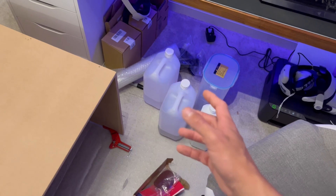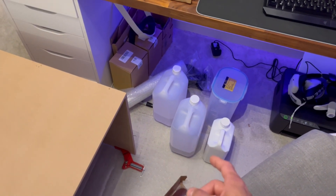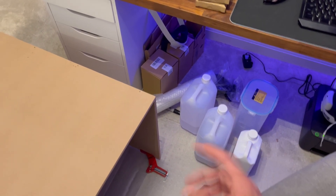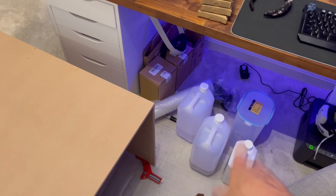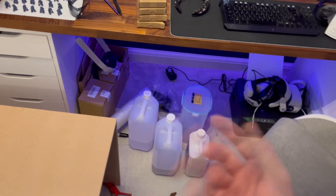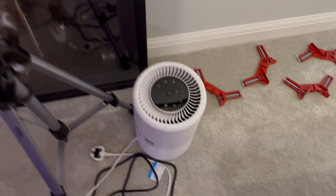So I've bought a fire-resistant cabinet, which is on its way. It did cost £175 which is annoying, but it's something safe to store these in, and if there was a fire then these would stay safe inside for up to about 30 minutes of flame.